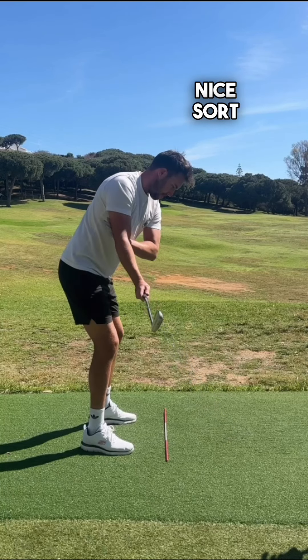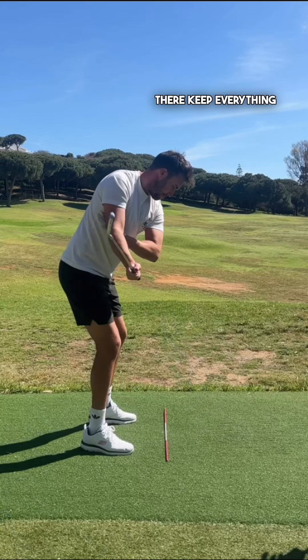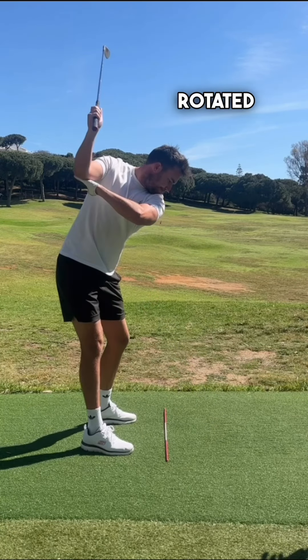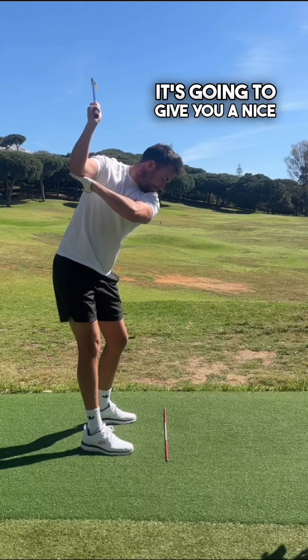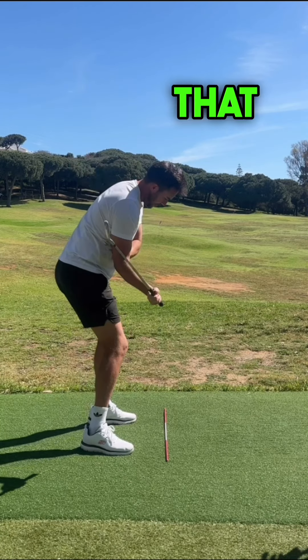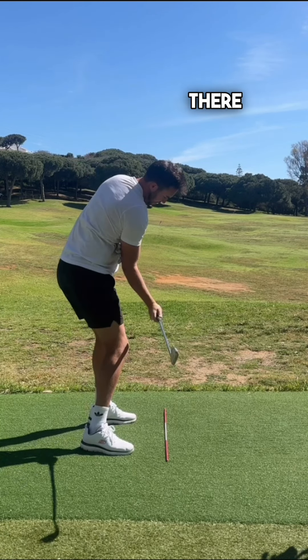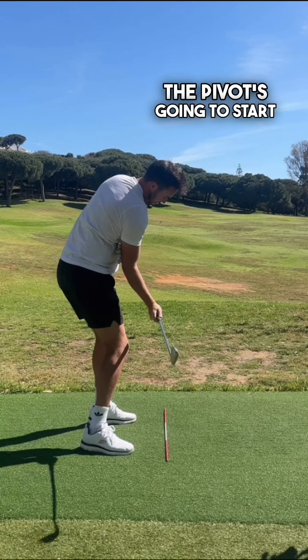From down the line, the first move away and the arms move away in sync, which helps the club get into a nice plane position. From there, keep everything turning, getting the torso rotated — that's going to help that trail arm sit in a nice position. For the downswing, keep all that unit together as you get into delivery, with the trail elbow still in contact with the lead arm.